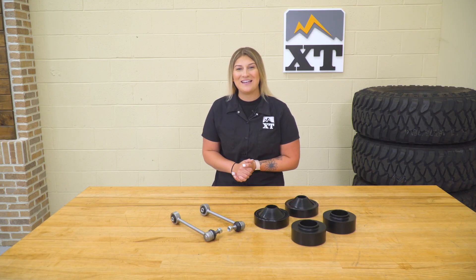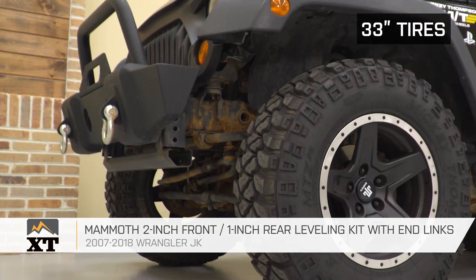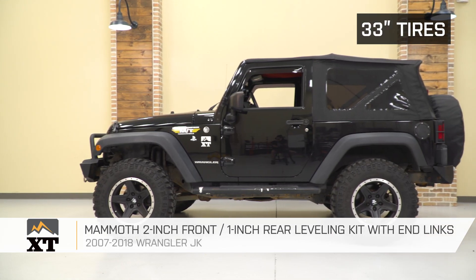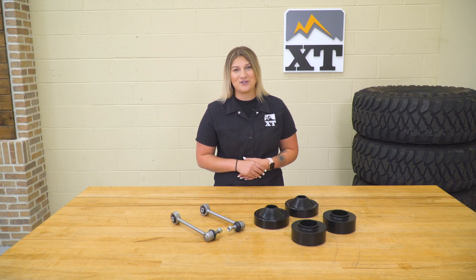The first mod we're going to be taking a look at is the Mammoth 2-inch Front and 1-inch Rear Leveling Kit with Endlinks. A lot of the time when you get your hands on your first Jeep, the first thing you think about is lifting it and adding bigger wheels and tires. A very affordable way to do that is a spacer lift, and this one by Mammoth will cost right around the $100 mark.